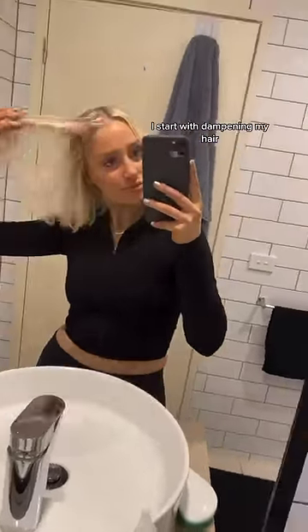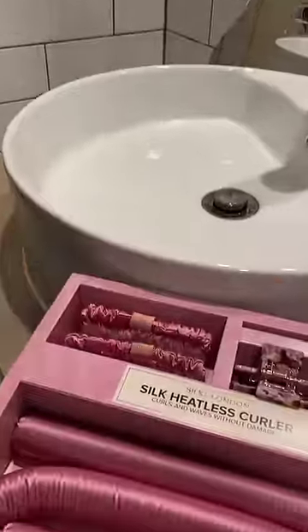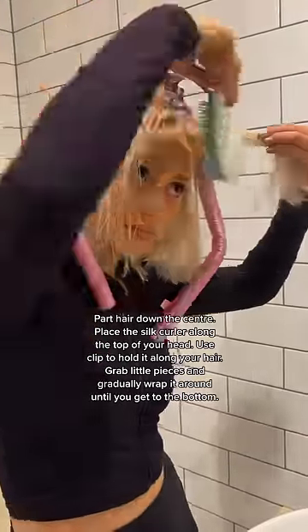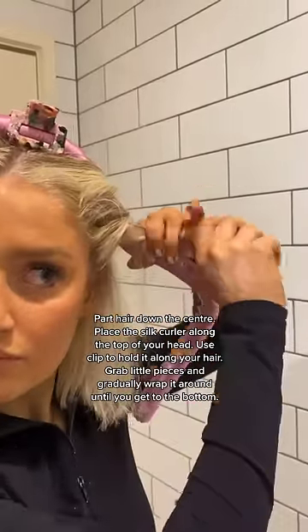I start with dampening my hair. Part hair down the center. Place the silk curler along the top of your head, and use a clip to hold it along your hair.